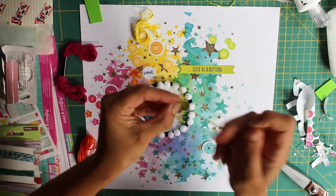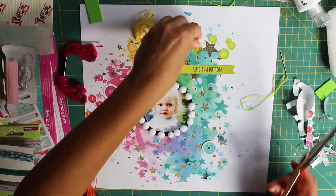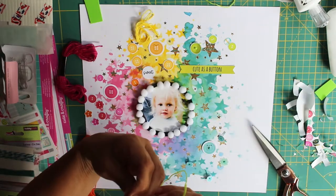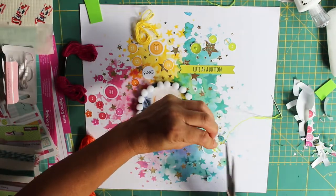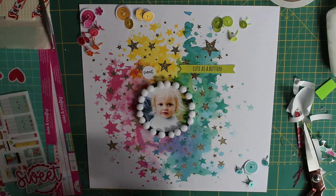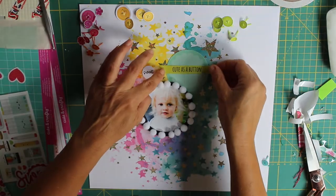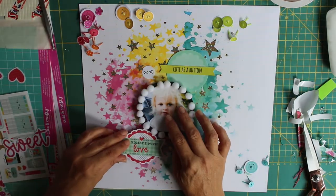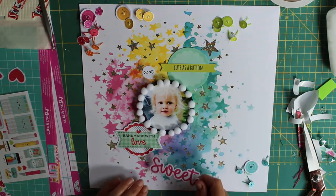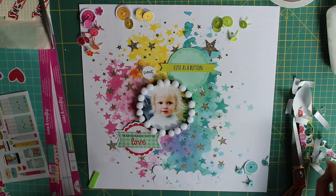I'm not biased at all, but I think she's beautiful — I love her wispy hair and everything. So for me she was cute as a button, and that's the theme I've gone with. I've fussy cut out lots of buttons and taken the ones from the ephemera pack, and I'm literally just punching a hole first with my needle and then threading corresponding color thread through those holes, going for a tone-on-tone embellishment look, and I think it works really well.